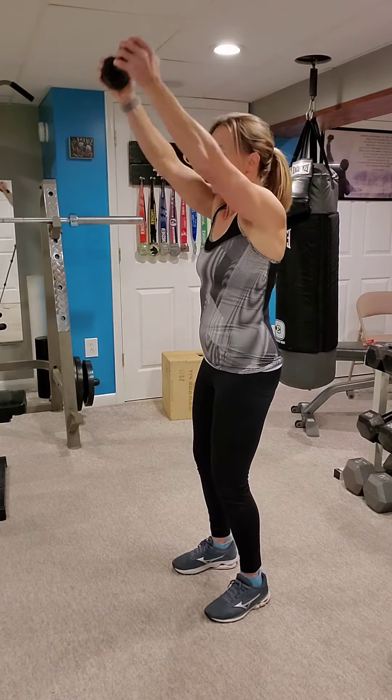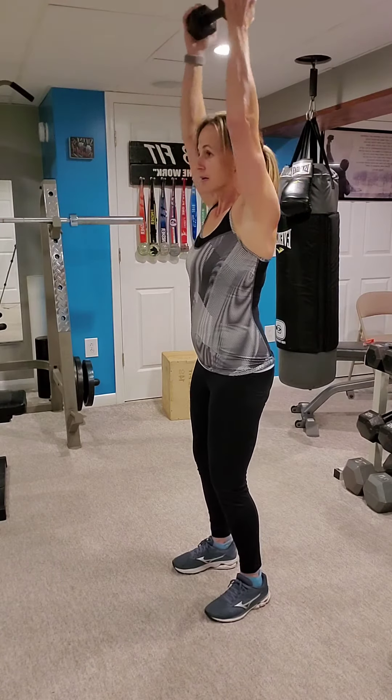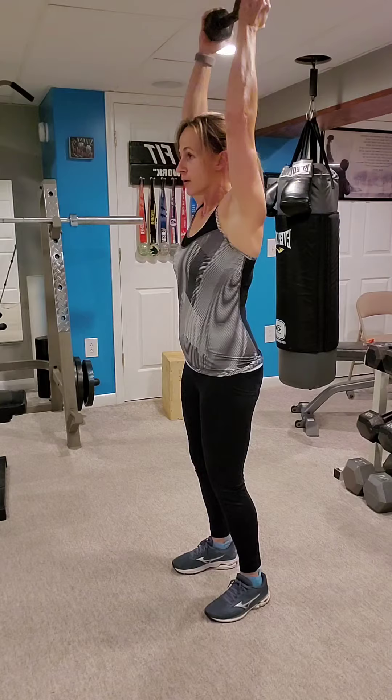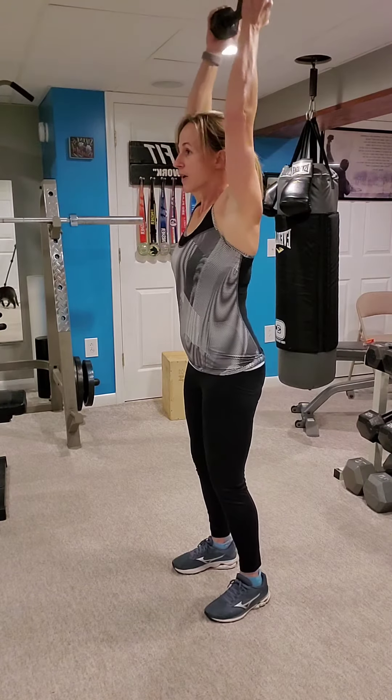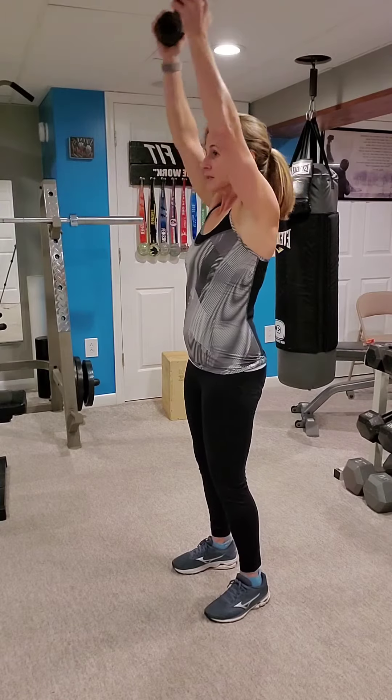Hold there — up and over your head for seven. Two, three, four, five, six, seven.